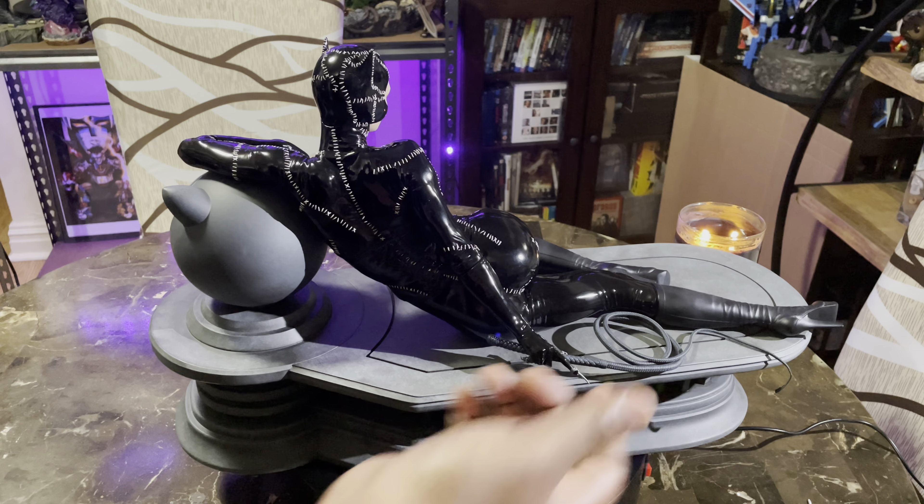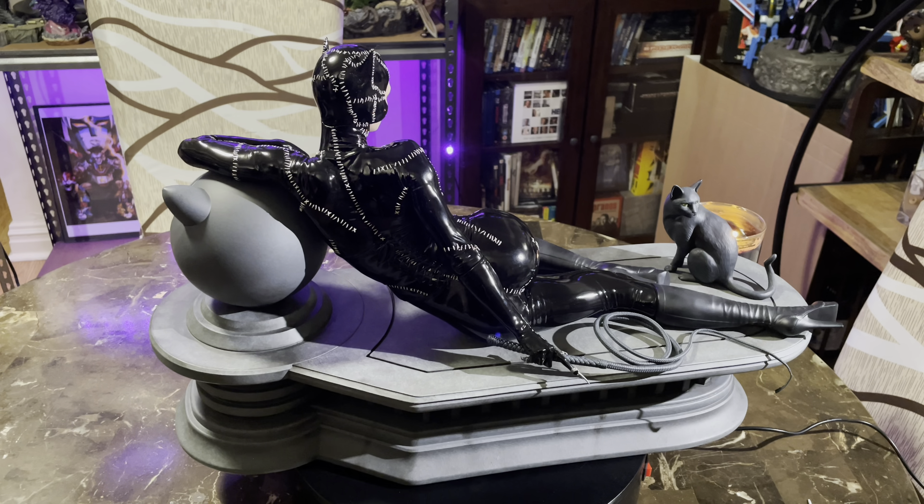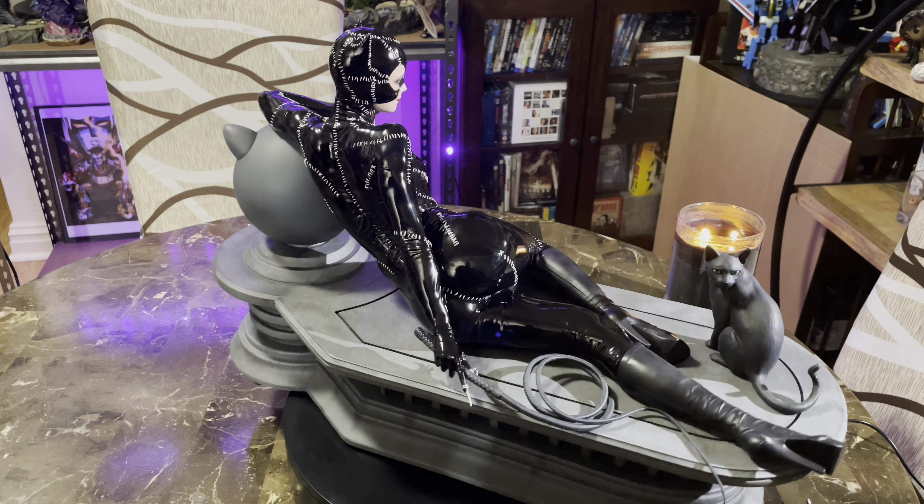Look at the eyes — like these ice blue eyes. And I don't remember if Michelle Pfeiffer actually has ice blue eyes, but the portrait is great. Look at the stitching — I mean, they went into depth with this. The whole patterned leather look really, really pops. It's a really, really sexy, seductive scope.